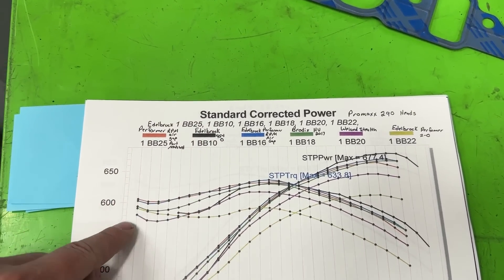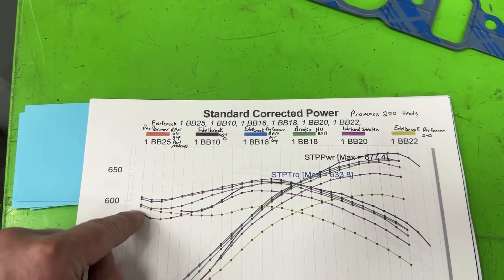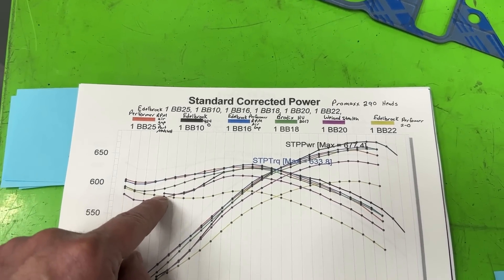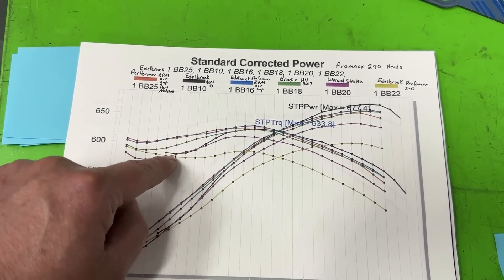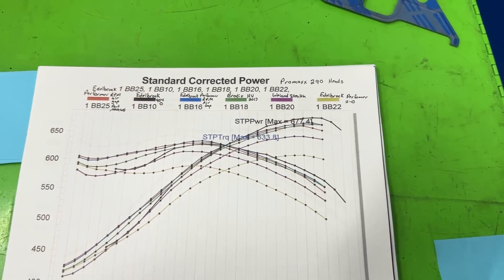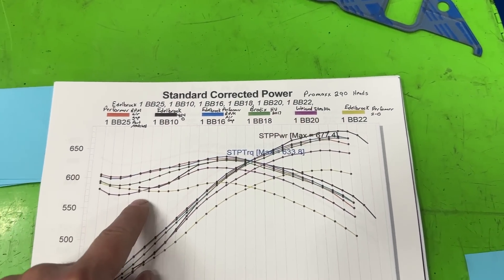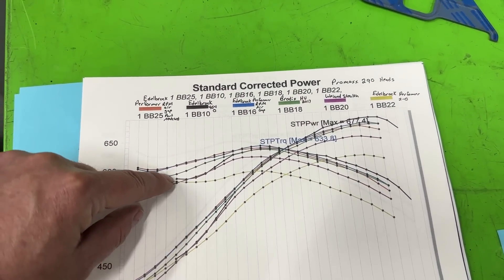If you compare it to the single plane, tracing the lines — this one would have been better through the lower RPM range which we didn't capture fully. But comparing from where we have data, it's only better at around 4,600 RPM and not by much. Then the single plane is better everywhere else. So single plane versus that Weiand dual plane — there's no way the dual plane is consistently better. It's only a smidge at one point.